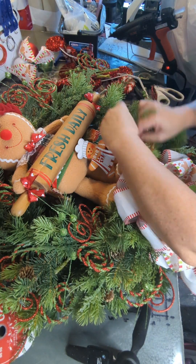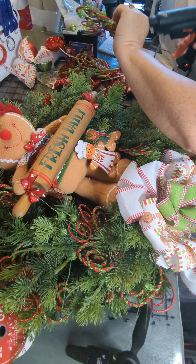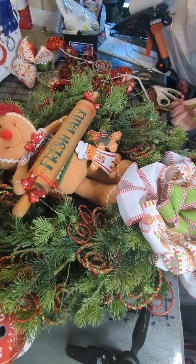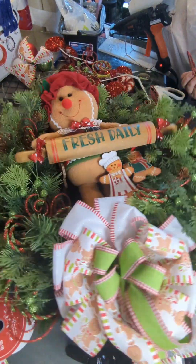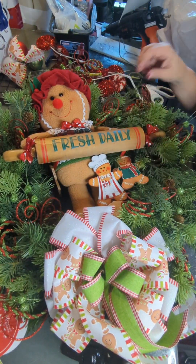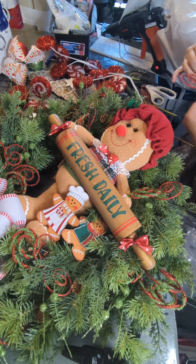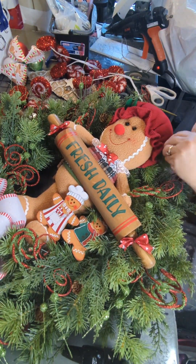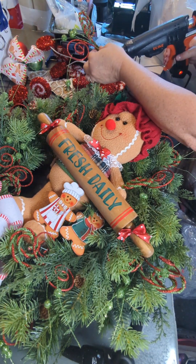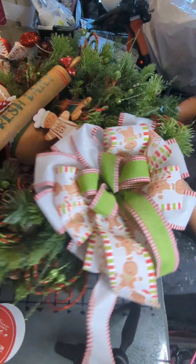When you're putting your picks in, you want to follow the direction of the greenery. On the left-hand side the picks are pointed up, and on the right-hand side of the wreath those picks are pointing down — it's following a counterclockwise direction. We kind of evenly place all of these.